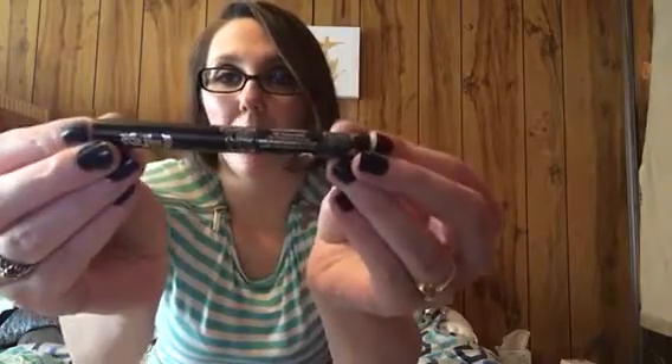Okay, this is the Kat Von D Tattoo Liner. It looks like the regular tattoo liner — I think this is in the color Trooper, which is black. I've got a couple of eyeliners already so I may hook my sister up with this since she's all about Kat Von D products. But this is a great item to get.